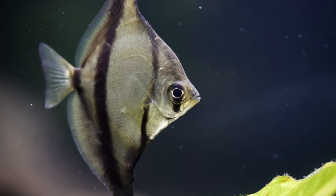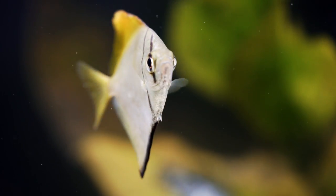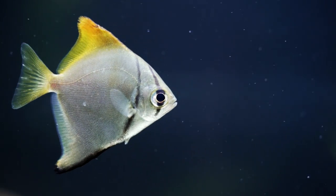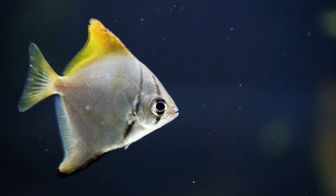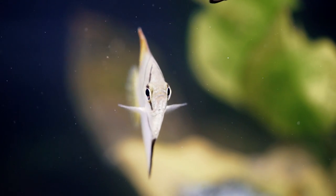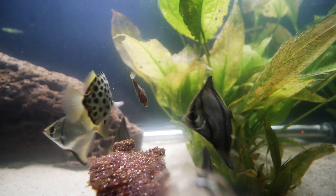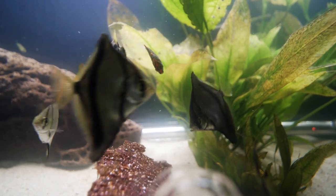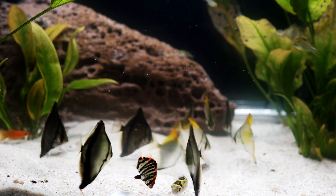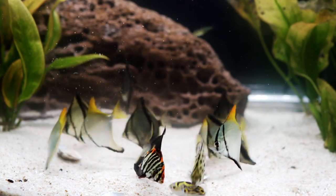These monos — the mono sebae do get up to about 12 inches. They're more of a tall fish and they're pretty active schooling fish, so you want to make sure you have enough space, preferably a six-foot tank so they can swim back and forth. The mono argentus — the ones with the little yellow on the top and the tail fin — those get up to about 10 inches. They're a little bit more round. In smaller numbers they do tend to be a little bit more aggressive, so you want to have at least six of them. Minimum tank requirement is 125 gallons, but I would preferably put them in a 150 to 180 so you have the taller height.